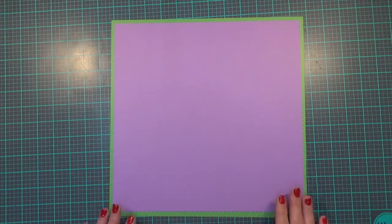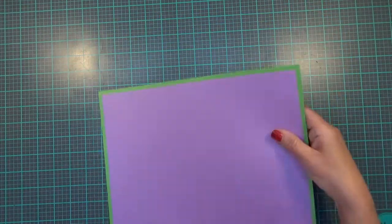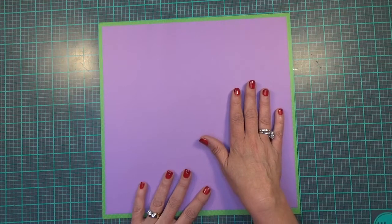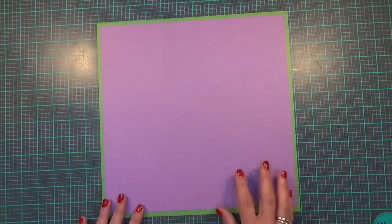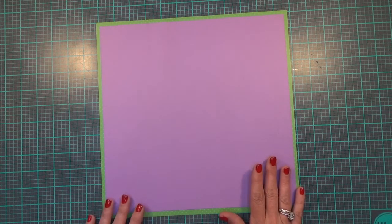Hi guys, it's Carolyn with Crafting with Wine and I'm going to do my June calendar layout. It is a two-page 12x12 layout. I've got this green cardstock in the back that's 12x12 and then this light purple that's 11.5x11.5. I've got several images on this two-page layout and the main images will come from Scrapping Bug Designs — from two different cut files — and I will link that in the description box below. A lot of them just come from the Cricut cartridges as well.